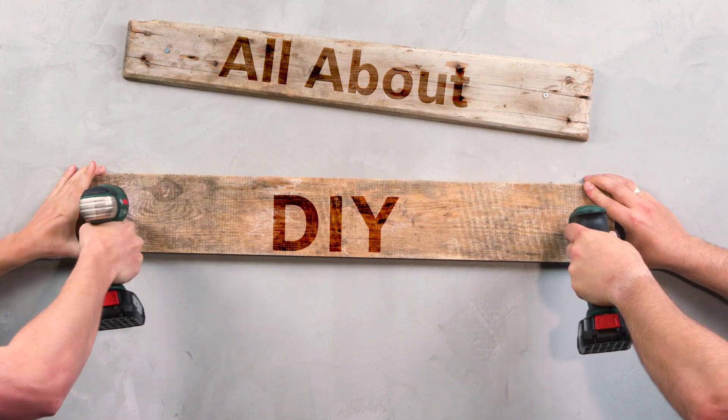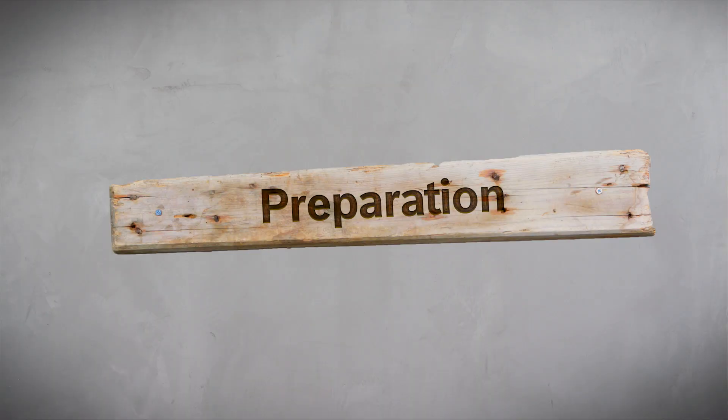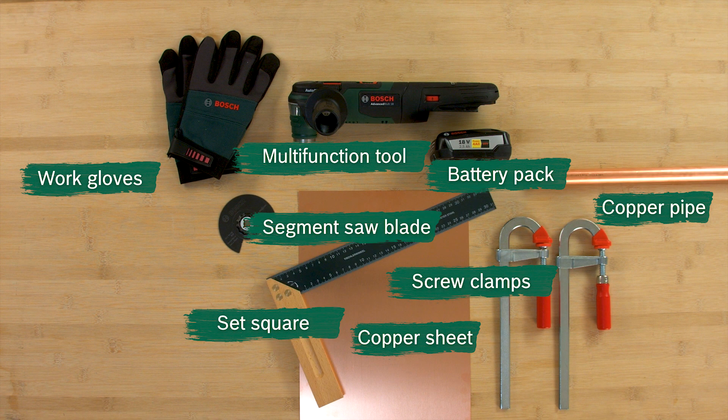Welcome home, home made by you. These are the materials and tools you need when cutting and sanding copper pipes and sheets.